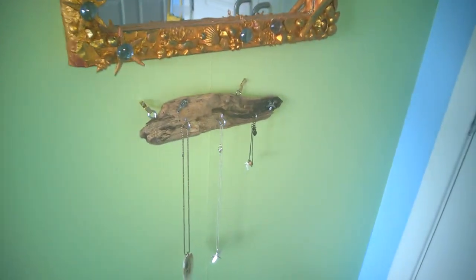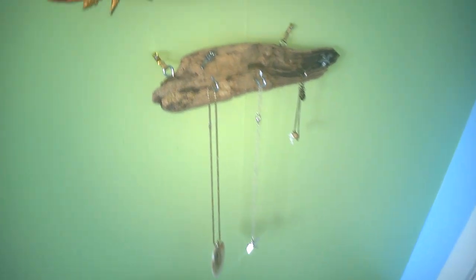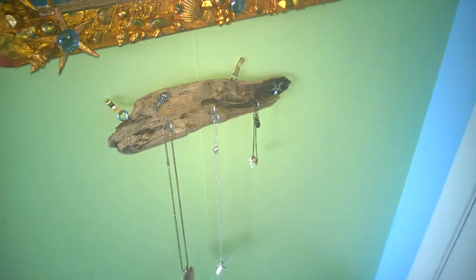Here we have a piece of driftwood that we put some hooks into to hang necklaces from. We glued on a plastic seahorse and a plastic starfish and just hung it on the wall.